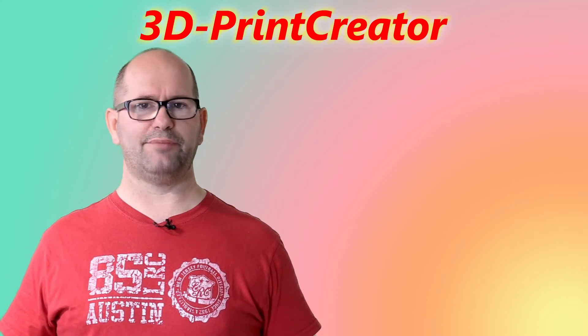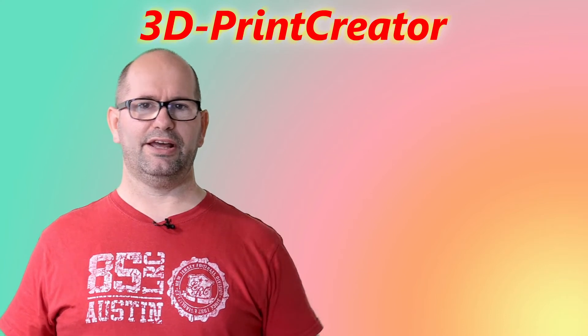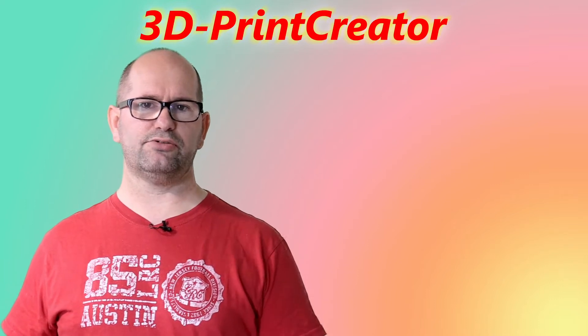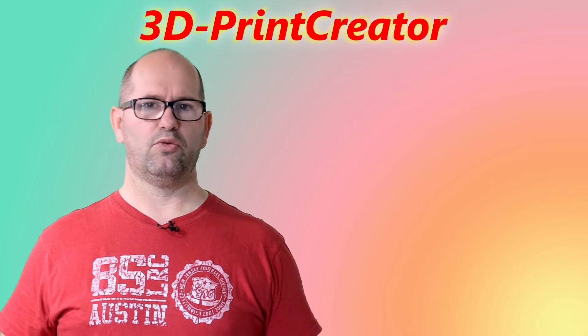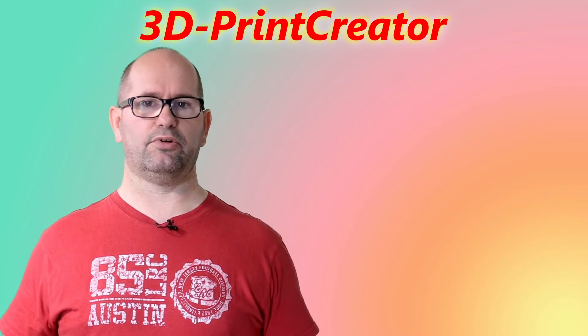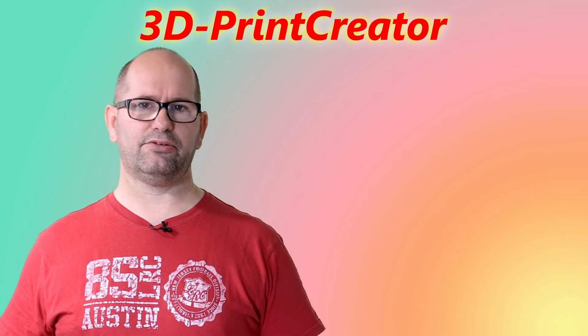Hi everyone, my name is Brian and I'm the 3D print creator. In this episode I'm going to talk with you about my camera I use inside my printer — why I chose the Rollei 420 instead of, for example, GoPros. You'll find out right after the start.